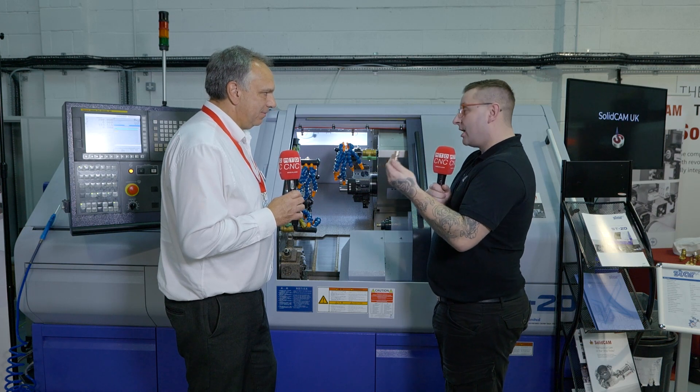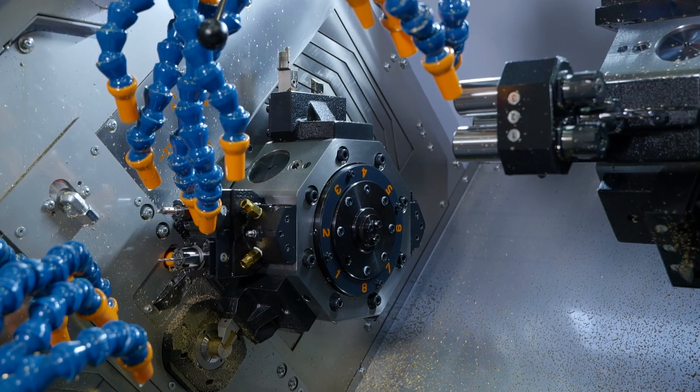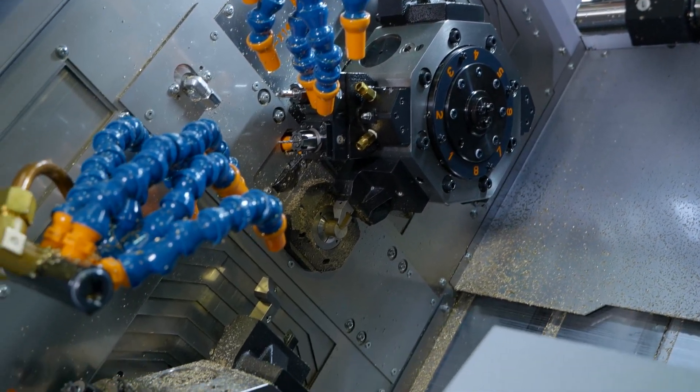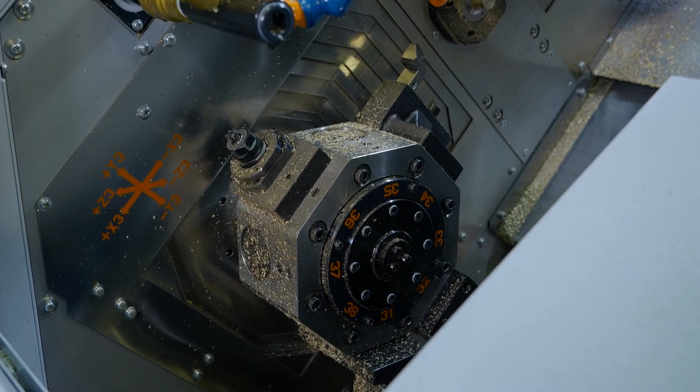I've never seen a CAM software that can do three axis, four axis, five axis, but also sliding head as well — and especially this type of sliding head because there's a lot going on in a small area. The way SolidCam programs it, we break it down and program a turret individually — whatever tooling we've got on the upper turret on the main spindle — and that interacts with what we program on the lower turret.